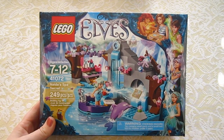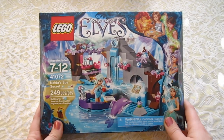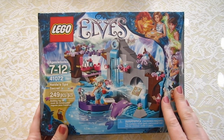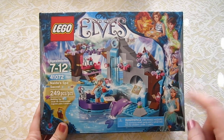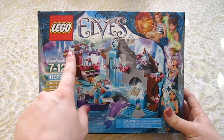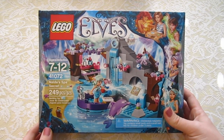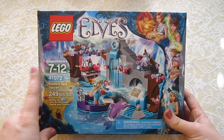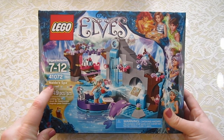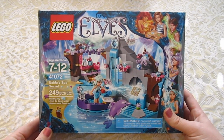Okay everyone, so many of you have been requesting that we do a Lego video, so this will be our very first one. Make sure you let us know if you'd like to see more Lego videos — give this video a thumbs up and leave a comment below. In this particular episode we're going to be doing the Lego Elves collection. We purchased this at Target for $20. It is for ages 7 through 12. The kit number is 41072 and it's Nadia's Spa Secret, and there are 249 pieces.